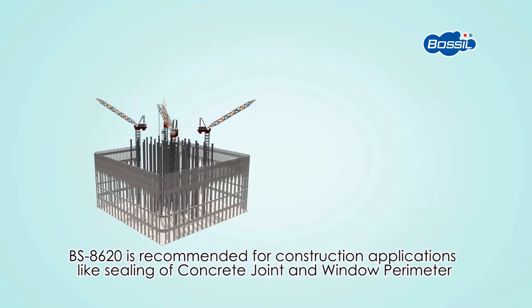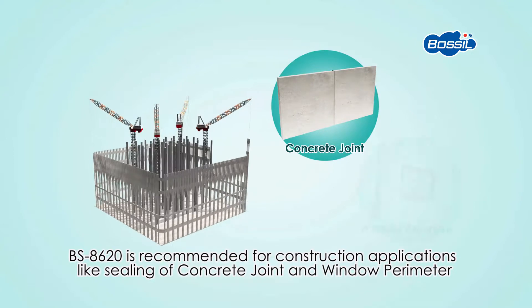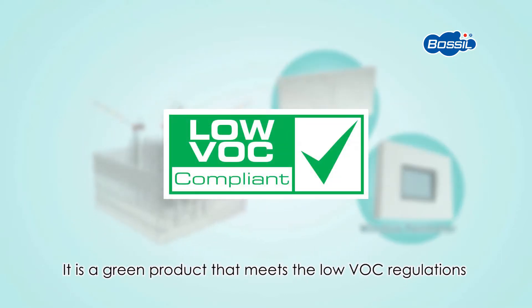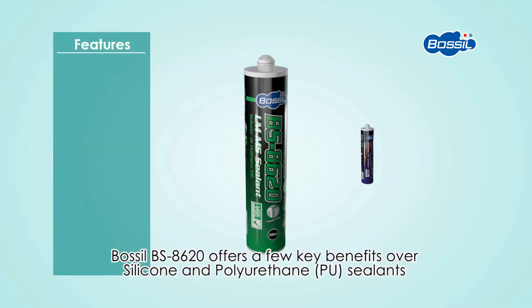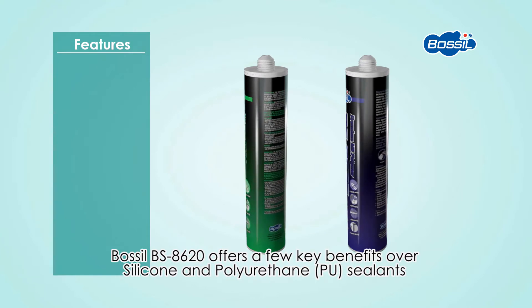BS8620 is recommended for construction applications like sealing of concrete joints and window perimeters. It is a green product that meets low VOC regulations. BOSIL BS8620 offers a few key benefits over silicone and polyurethane sealants.